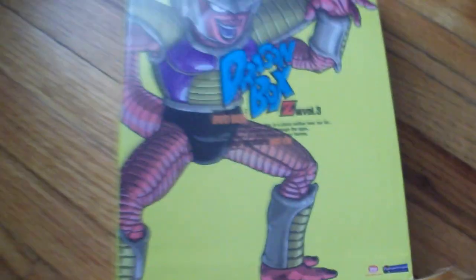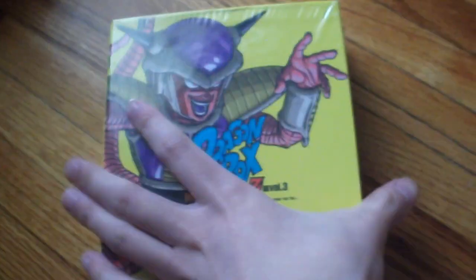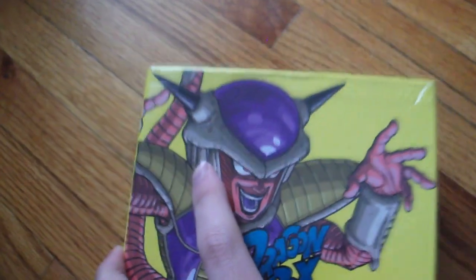I already opened the top to make it easier to open up. And... Dragon Box 3. Let's see if there's any damage. A little dent here but that's alright. A little dent in the corner here. But overall, it doesn't look too bad.